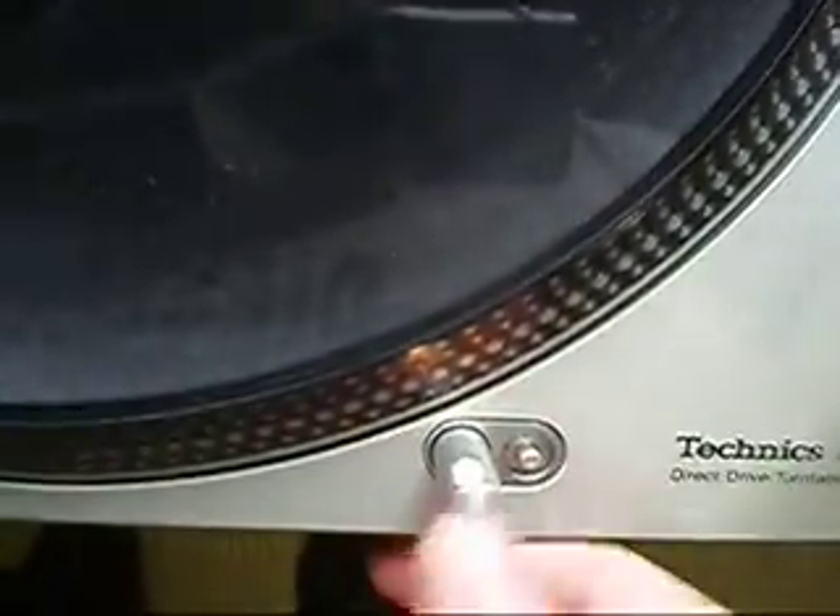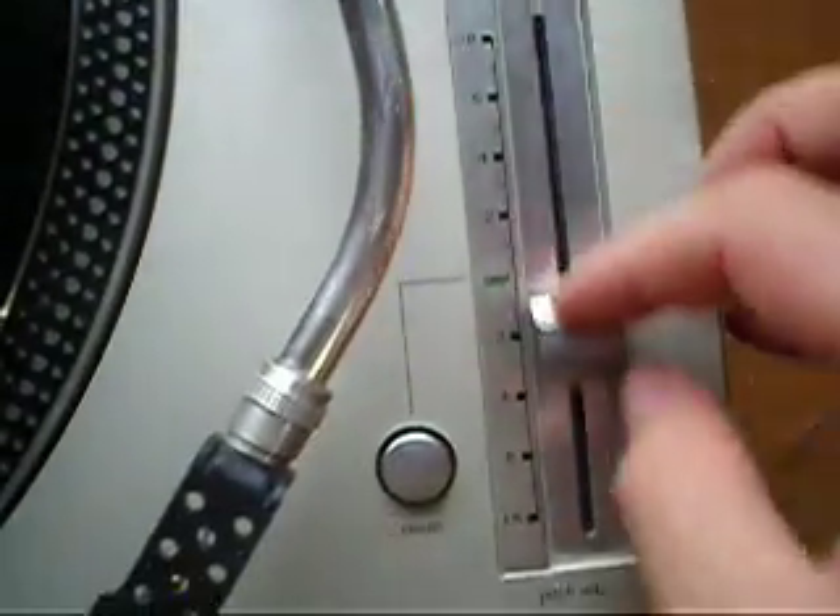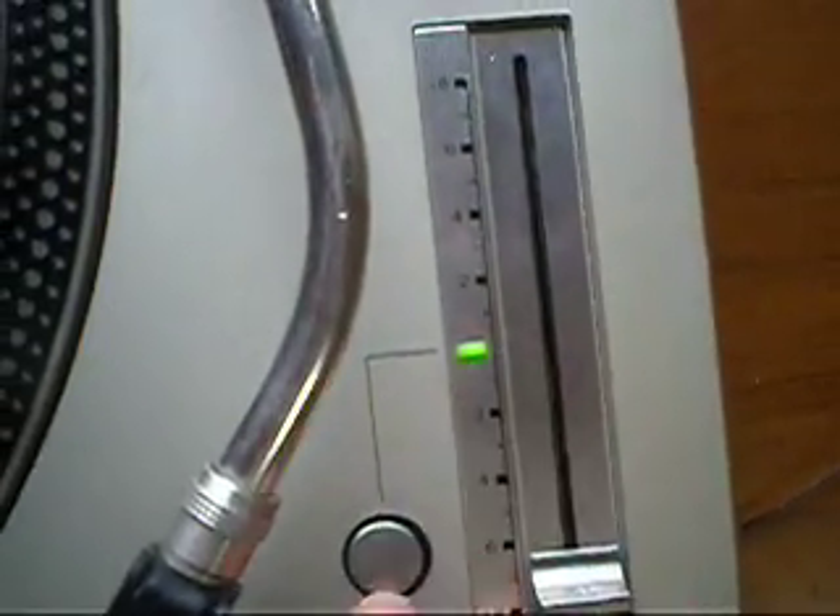The pop-up light's working. The pitch is very smooth. The quartz lock button with light is working.